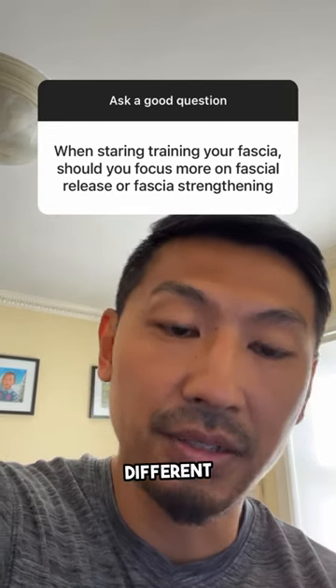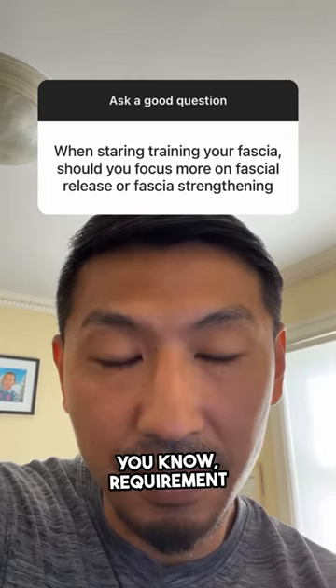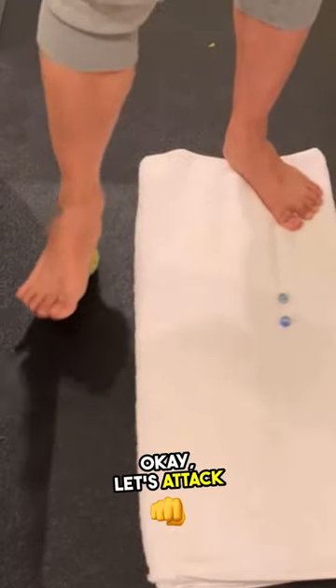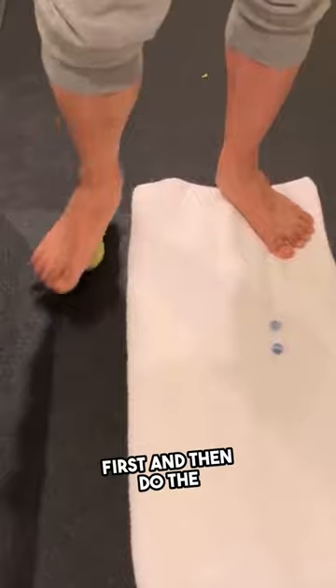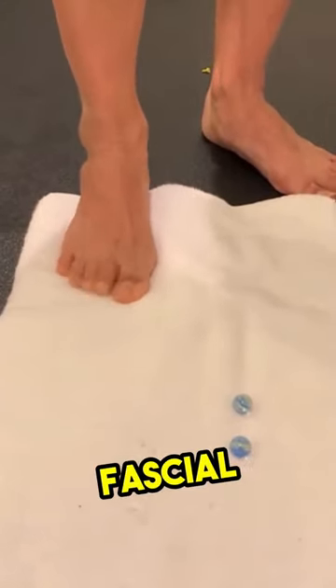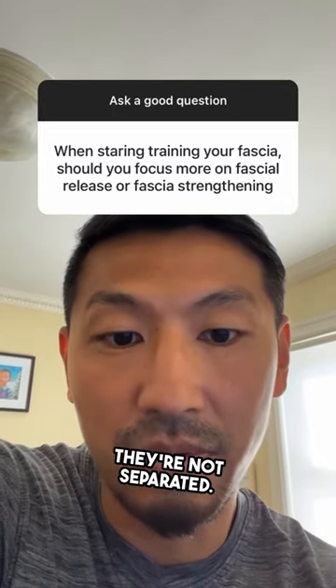Some programs may say: let's attack the fascial release first and then do the fascial strengthening. But in our hyperarctic fascial training coaching program, these two come together — they are not separated.